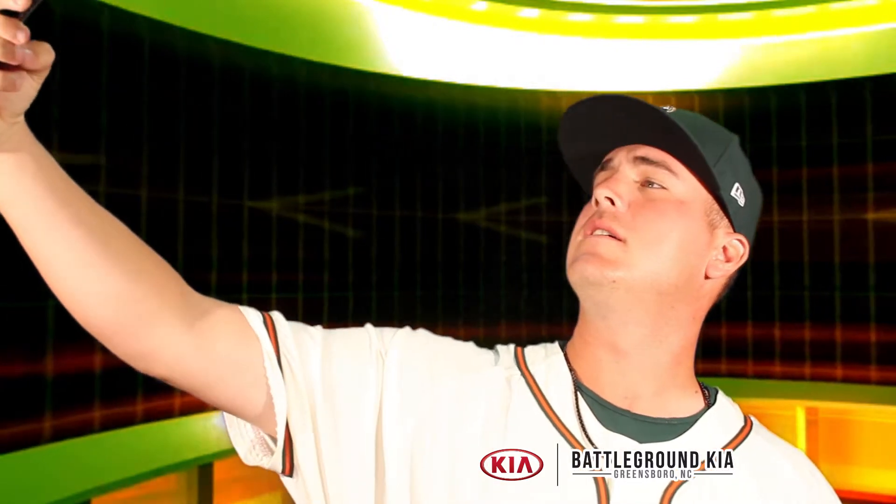My selfie technique is you got to hold the phone up like this, cock it, get the good angle, raise the eyebrow, and snap a couple from different angles. Looking good.